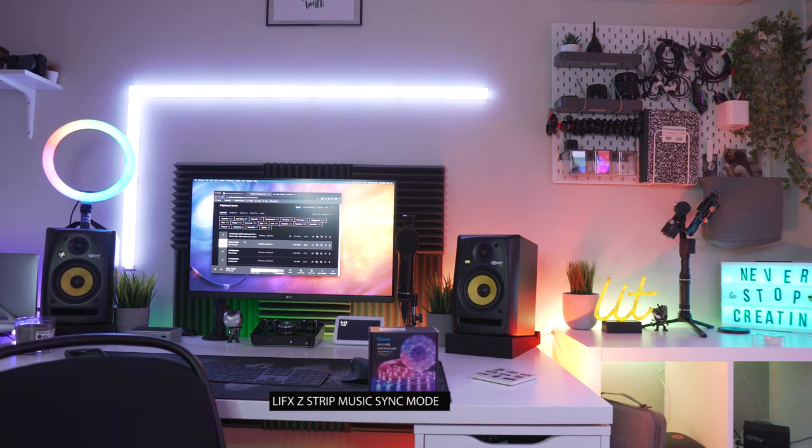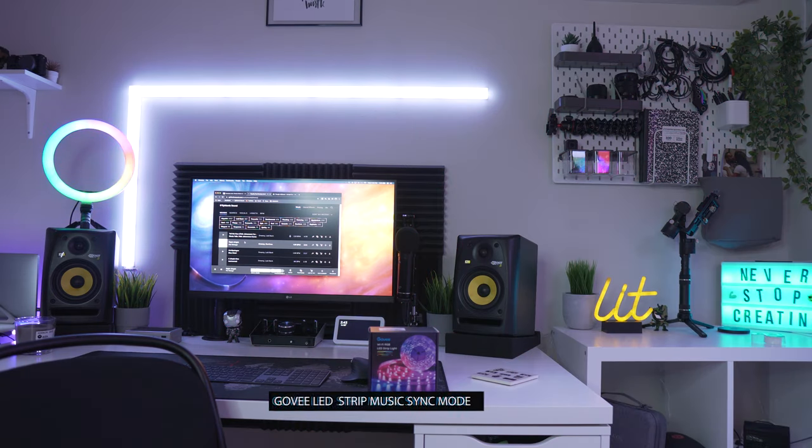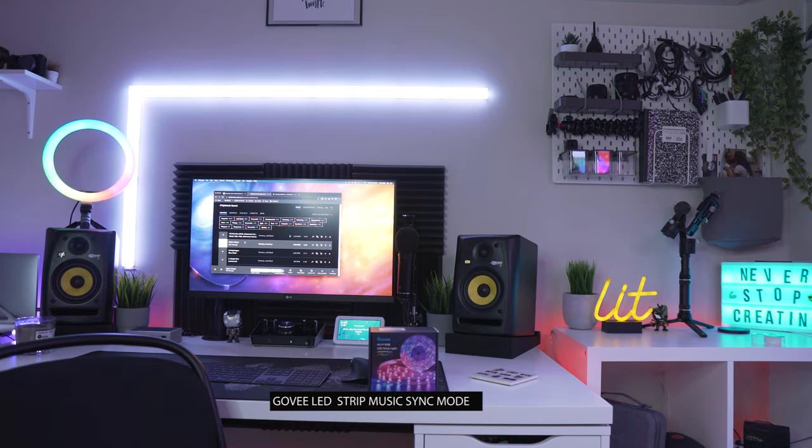We're comparing the Govee versus the Lifex, and then I'm going to set this up on the new spot where the new LEDs are going to go and then we'll wrap it up. As you've seen the comparison, I will say the Govee really did a pretty good job beating to the music. My personal preference — I really love the Lifex Z strip and the way that it beat to the music, probably because it has multiple zones on a single strip.